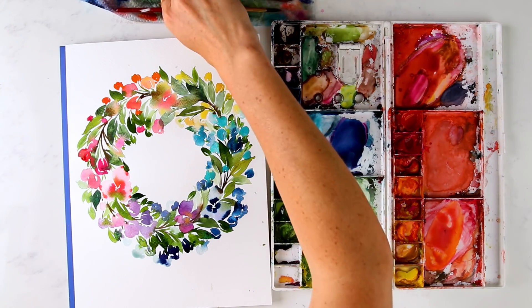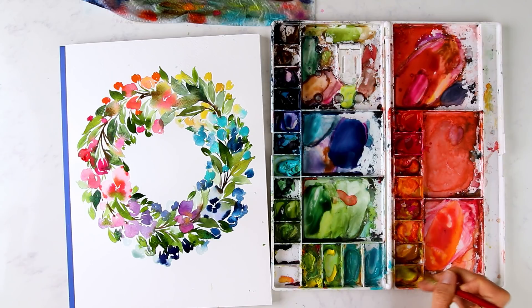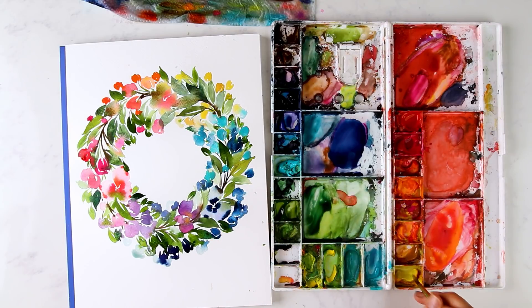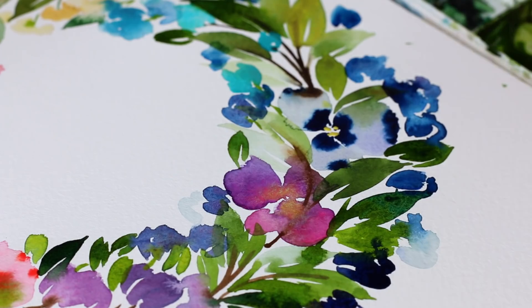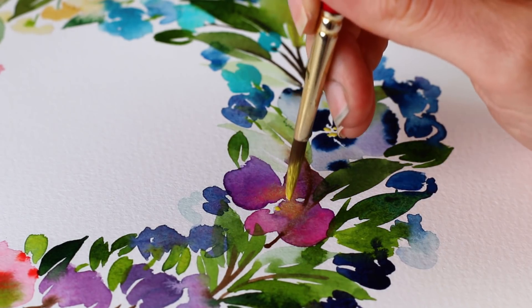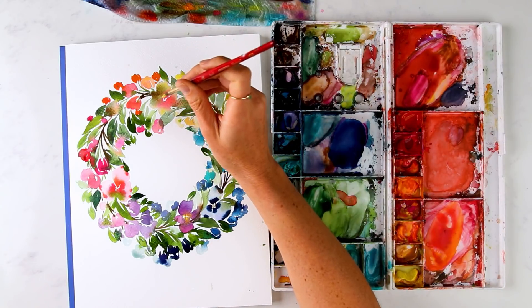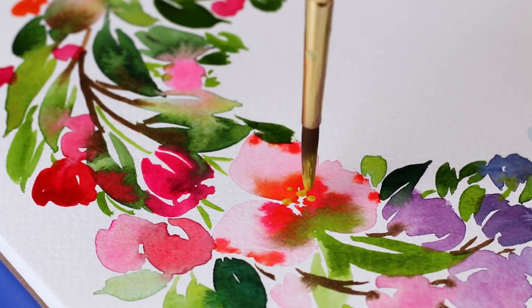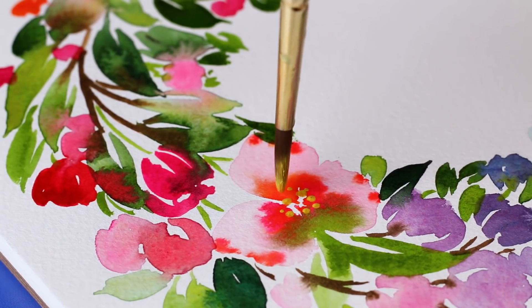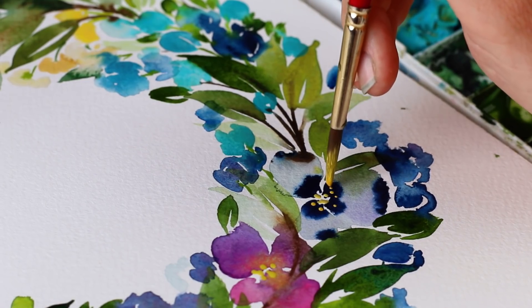With our final details, we're going to use wet-on-wet painting to add little stamen areas — like this lemon yellow deep here to this pansy. Just tiny little details. You can use gouache, which is a more opaque version of watercolor if you want it to stand out more, but I'm just going to use watercolor.